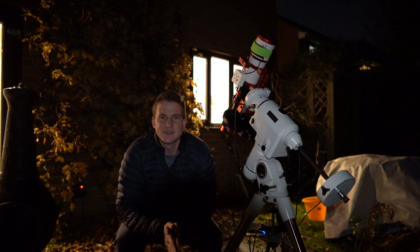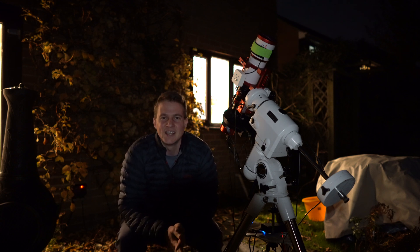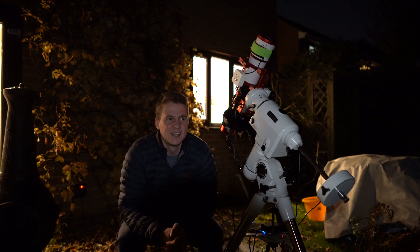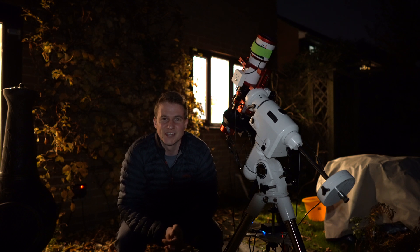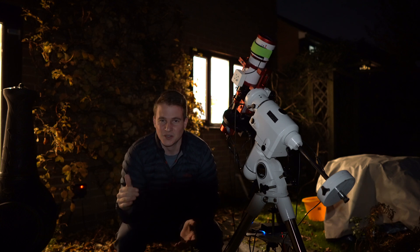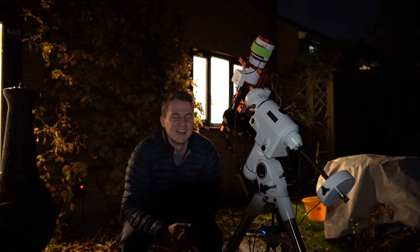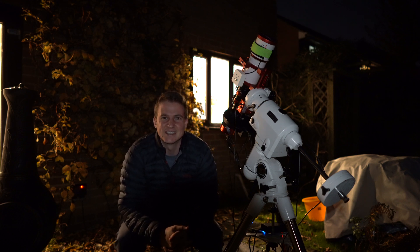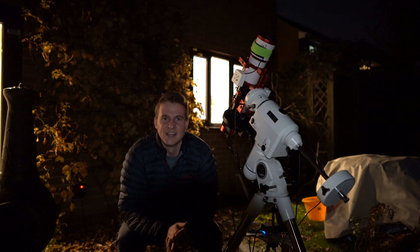I know I need more O3 on this target — I've captured 12 hours which I showed in a previous video, and lots of people said it was looking good but to try and collect more. That's what I'm planning to do, but not tonight, because it's been so long since a weather break that we now have a full moon. So instead of going after the O3, I'm going to go after the HA data because that filter deals with moonlight much better.